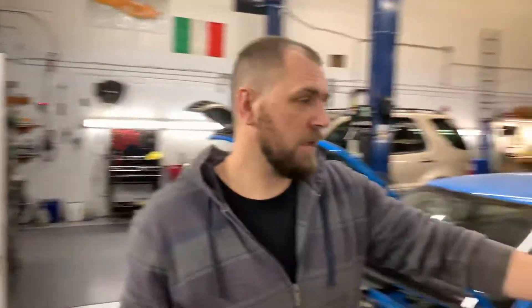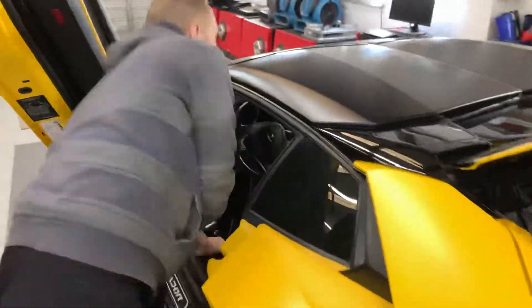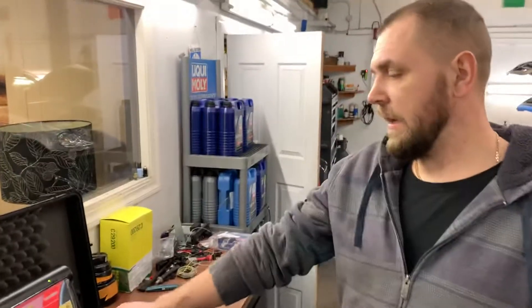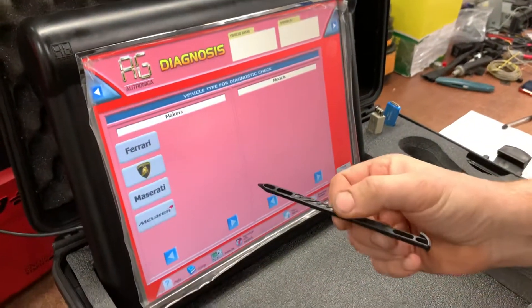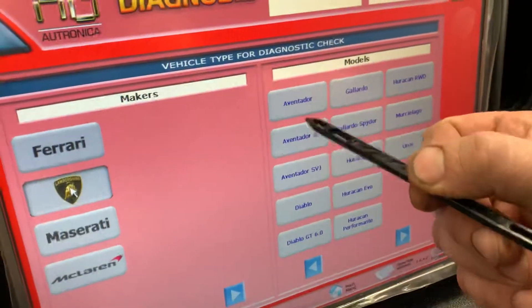Hello everybody. Today I want to show you how to check the clutch condition on the Lamborghini Aventador and understand what percentage is remaining from a new one. Here is the Lamborghini Aventador 2014. Turn on the ignition — we connect the scanner already and start checking what's going on. We go into diagnostic tools, then we go to Lamborghini, and we pick Aventador.